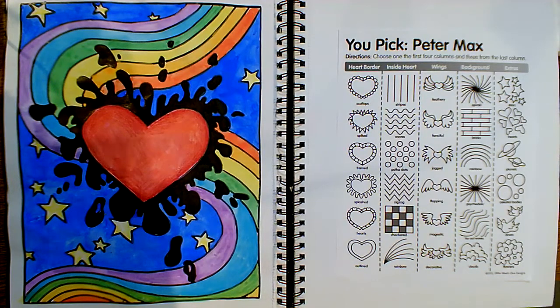Hi artists! Now it's your turn to make some art. I hope you enjoyed learning about the artwork and a little bit about the life of our artist Peter Max. His artwork is definitely very vibrant and happy to look at. So we are going to ring in the new year with some good vibes, and we are going to use his artwork as inspiration.